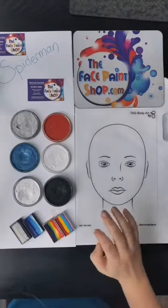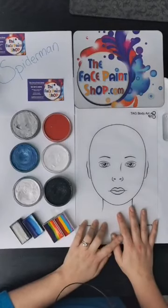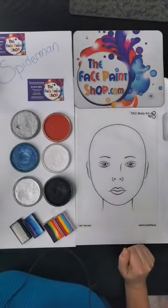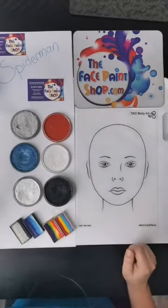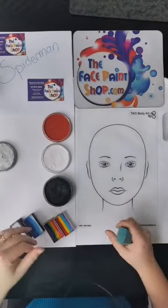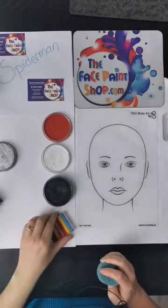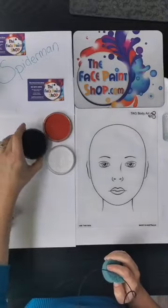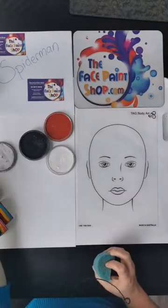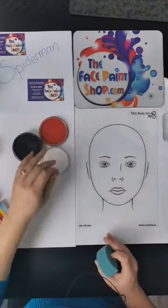The very first one we're going to do is Spiderman. Spiderman is so popular — I don't know why, to be honest. It's a very simple design but my goodness, there are a lot of kids who ask for this one. For Spiderman I use three colours: red, black, and white. I've also seen really great designs where instead of black they use a metallic blue, which is a really cool way of doing it, but I'm going to go with the simple one for now.